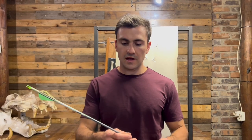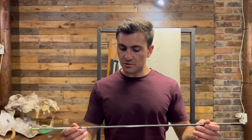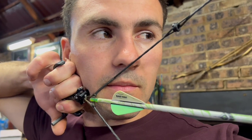Number two: make sure your arrow spine is correct for your draw length and poundage. My draw length is 29 inches, I have the 75-pound modules on, and I'm using a 300 spine with a 100-grain tip out front — this works perfectly for me. As you can see, we didn't have any trouble tuning this bow; the rest is at center shot and we only had to swap the spacers on the top cam.